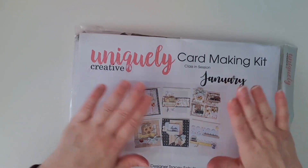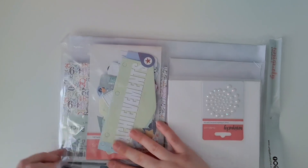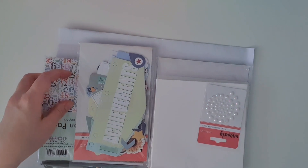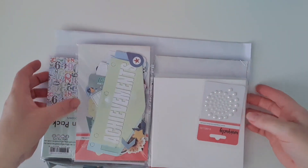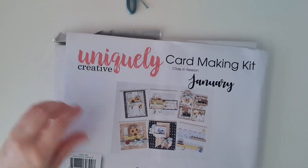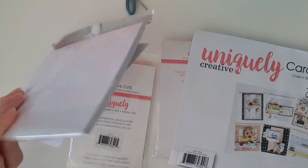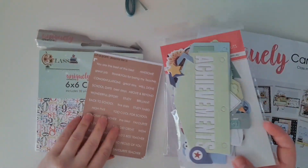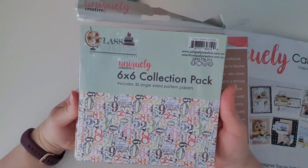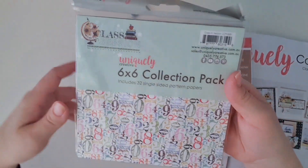We'll start off with this month's card-making kit. This is the January 2023 one and I just want to show you what you get — they're amazing value for money. The normal fee per month is $27 or $27.95 — it's $27 something. What you get is everything to make cards. You get a six by six paper collection that includes 32 single-sided pattern papers, and this one is called Class in Season, so it's all to do with back to school.